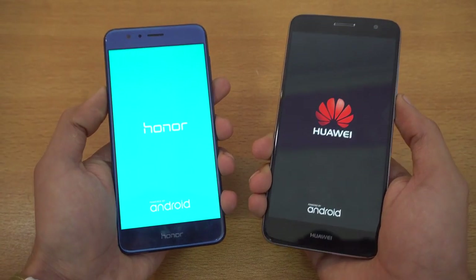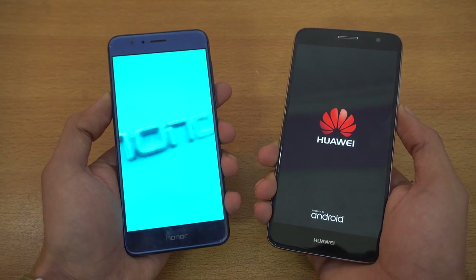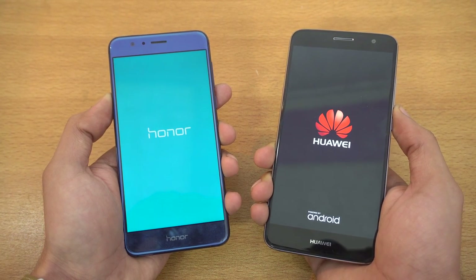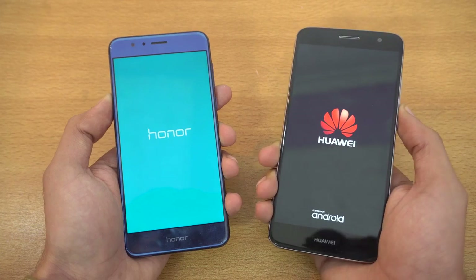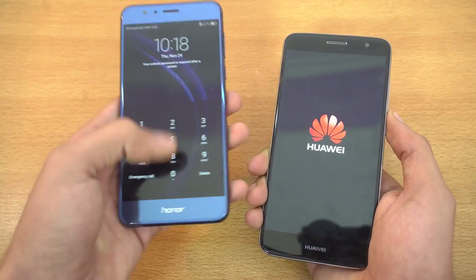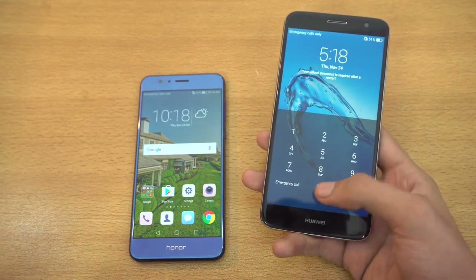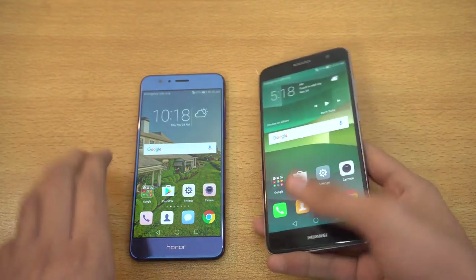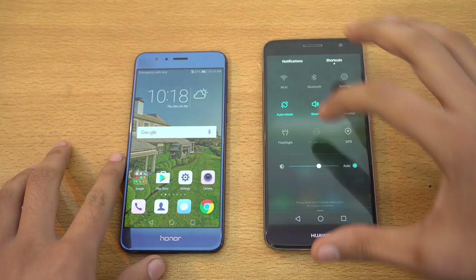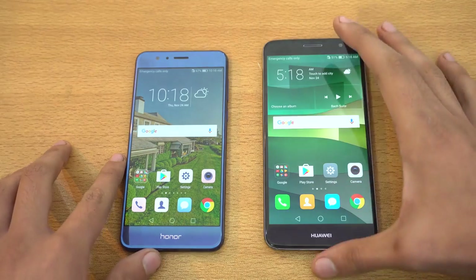You can see a bit different boot-up logo there. If we talk about the specs, we have the Kirin 950 on the Honor 8 with 4 gigs of RAM, and you can see it is faster in booting up, versus the Snapdragon 625 plus 3 gigs of RAM on the Nova Plus. We also have a bigger 5.5-inch 1080p display on the Nova Plus versus a 5.2-inch on the Honor 8. Let's get right into the test.